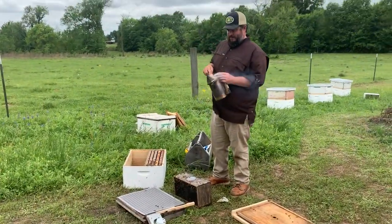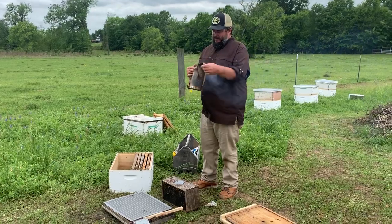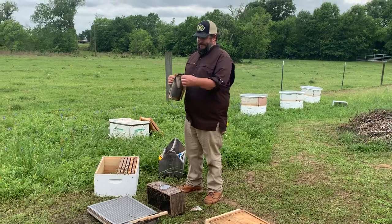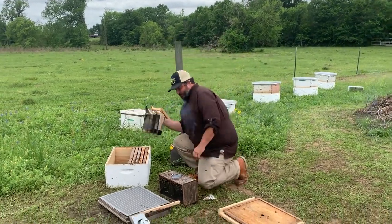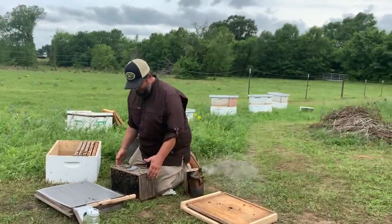You gotta have your smoker smoking. If you're not working bees with a smoker, you're probably getting stung, and getting stung ain't a lot of fun unless you're a crazy person. Y'all can tell this is take two.